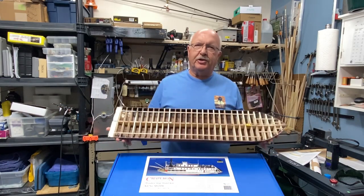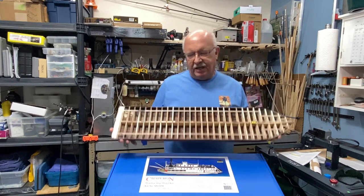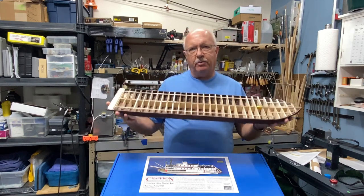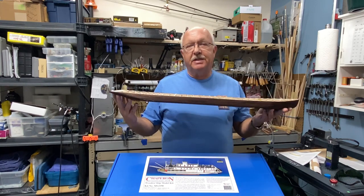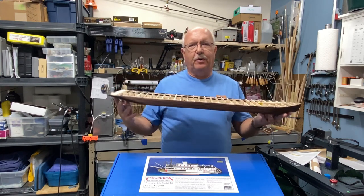This is Boiler Dan 1. Welcome to my channel, or welcome back to my channel. This is part two of my building the Chaperone. This is an 1884 Stern Wheel Steamboat, better known as the paddle wheel ship.